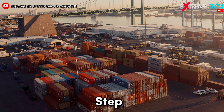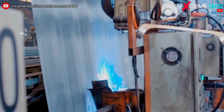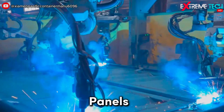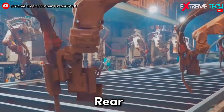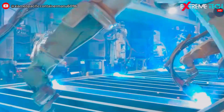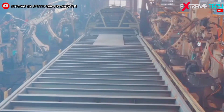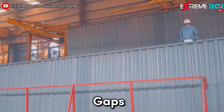The next step is to assemble the parts into a container. First, the side panels and the roof are joined together. Then, the front, rear, and bottom parts are added. The container is then welded to make sure there are no gaps or holes in the body.